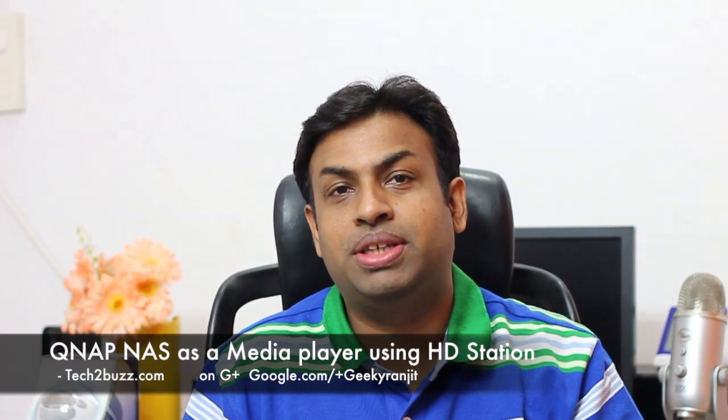Hi, this is Ranjit from tech2bus.com. A few weeks back I unboxed the QNAP NAS, the TS-269 Pro, which has an HDMI port at the back. QNAP has released a new application called HD Station, where you connect this HDMI port to your television and the NAS can act as a media streamer and media player.